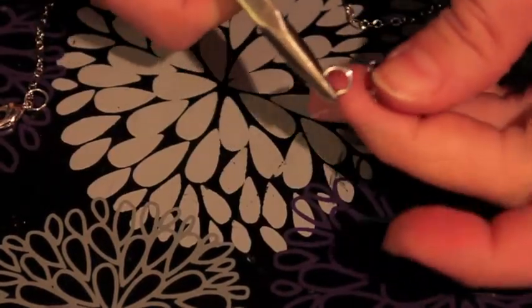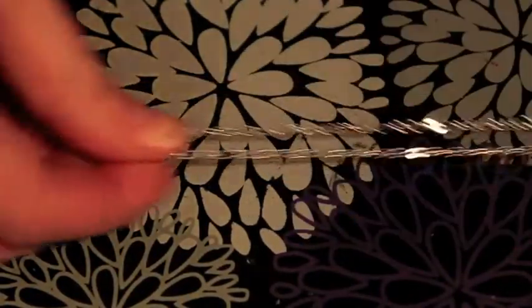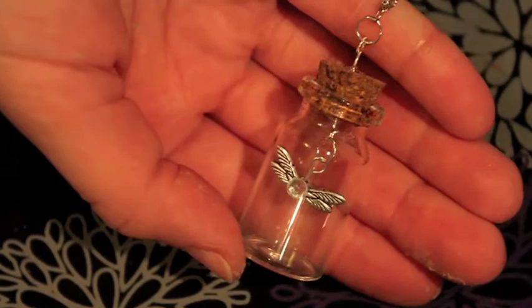Now I'm getting my necklace chain prepared. I added the lobster clasp and a jump ring to the ends so it closes. Then I'm going to add a jump ring to the center and attach the bottle charm. Sorry it's a little blurry, but here's what it looks like when it is done.